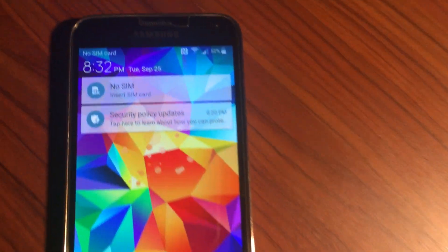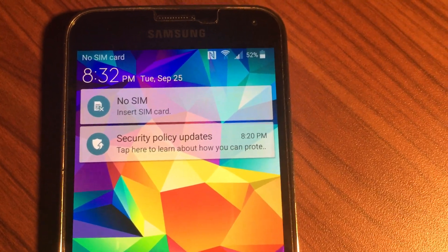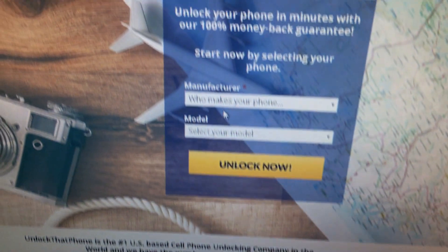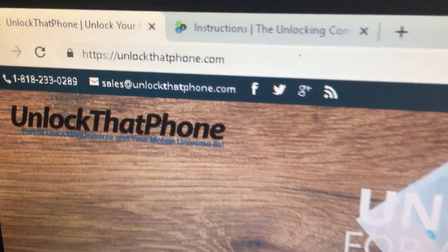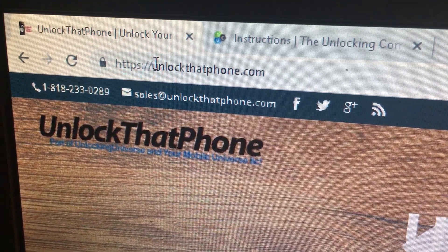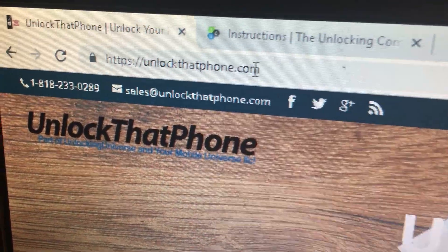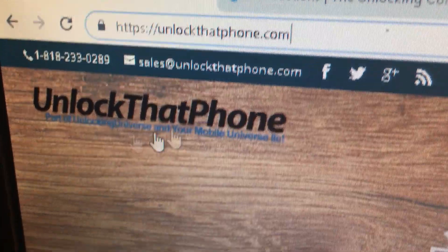Let me show you inside the phone — you can see there is no SIM card inserted. First thing, let me show you where to go. The website you need is HTTPS unlockhatphone.com — this is where you should go. This is the link, this is the main page.